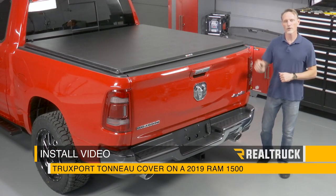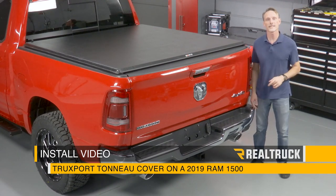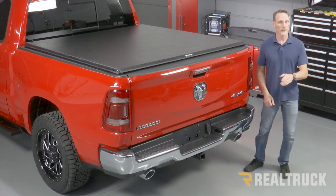Today we're going to install the Trucksport tonneau cover from Truxedo on this 2019 Ram 1500 with a new body style. Let's go ahead and get started.